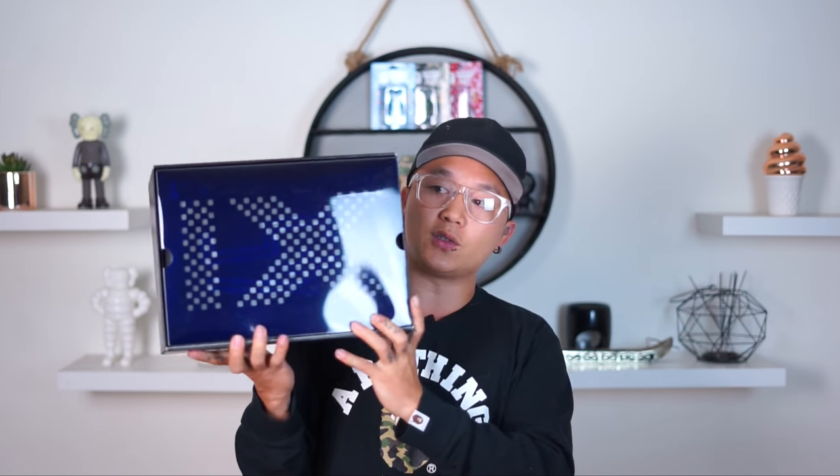The classic Jordan 11 boxes always come with this, but these are only for the adult men's sizes. The GS sizes don't come in cool boxes like this — they come in the original retro boxes. So if you buy something like a 7Y or the children's size, you're not gonna get this box.